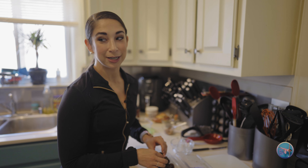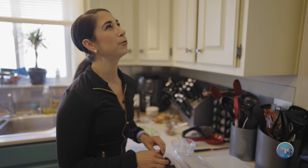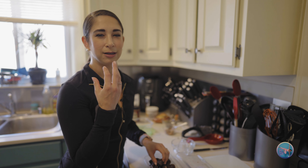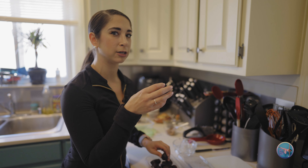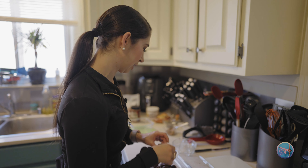I also failed to mention that we're putting these in the freezer. So they get kind of a harder outer but softer caramelly consistency on the inside because of the dates.